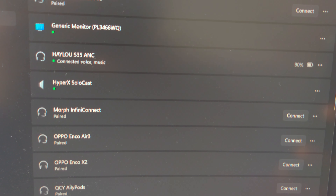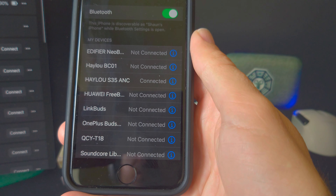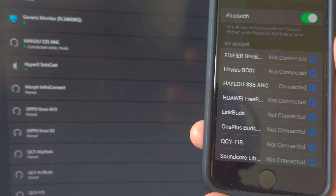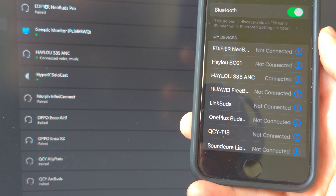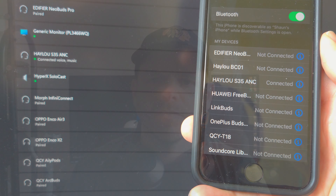The headphones do support multi-point connectivity and I was able to connect to two simultaneous devices, but there appear to be some limitations in how you can use it. It will interrupt music you're listening to on a PC with a phone call, for example, but if you try to listen to media on your phone instead it doesn't seem to work in that way. Whether it's a bug or just how it's implemented, I'm not really sure.